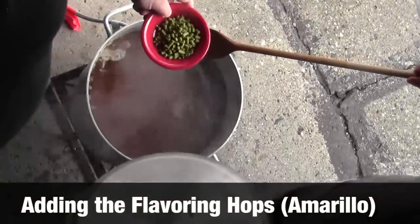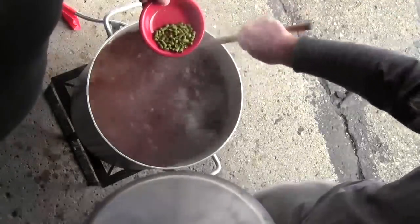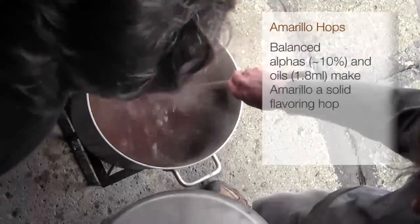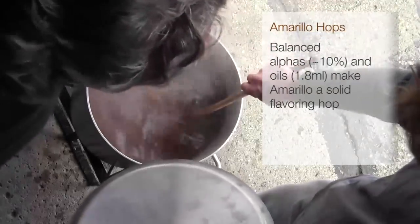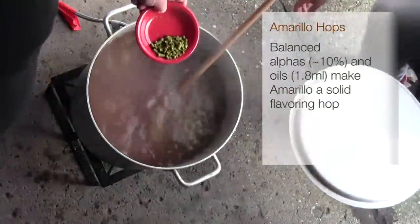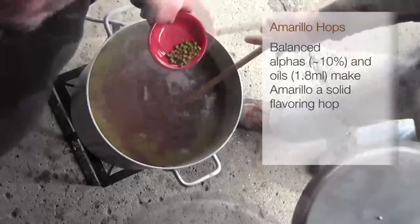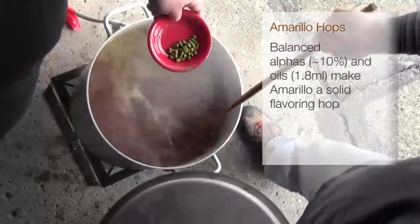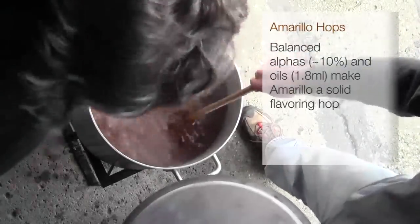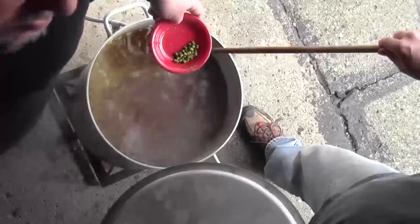Now we're going to gradually add in the second stage of hops, and this is the Amarillo. Because this is going to boil for three minutes before we cool it down, it's going to contribute some bitterness, but a fair amount of the oils are also going to remain. So this is generally what you would call a flavoring hop, since you'll be able to taste much more of the specific hops in the final product than you will from the Warrior that we put in at the very beginning.